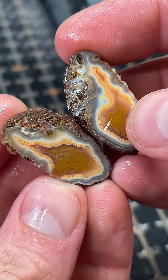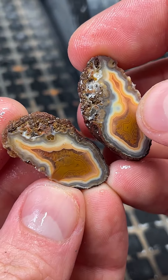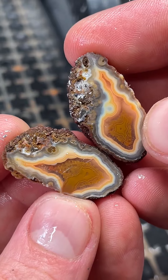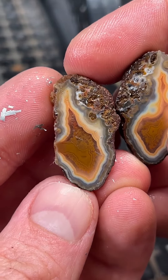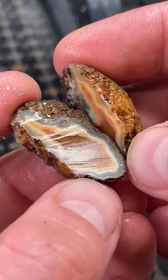Those yellow bands inside there — it's got some kind of orangish, peachy colors going on in there. That is so pretty. Wow, great depth as well. That is so cool — awesome little Malawi agate!